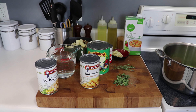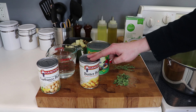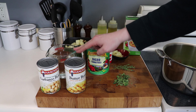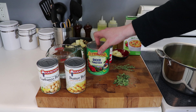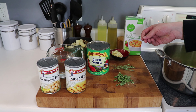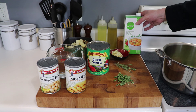While our mirepoix sautés, let's take a look at the remaining ingredients. I have here one can of chickpeas or garbanzo beans, one can of butter beans — but you could use any kind of beans you want or omit them altogether — two cups of water, the potatoes and garlic from before, one large 28-ounce can of diced tomatoes, one six-ounce can of tomato paste, about a tablespoon of fresh oregano leaves, a few sprigs of fresh thyme, and four cups of veggie broth.